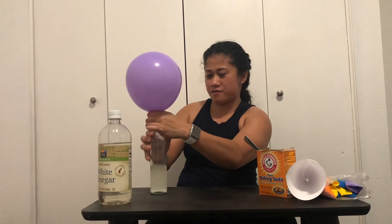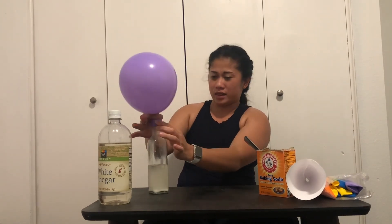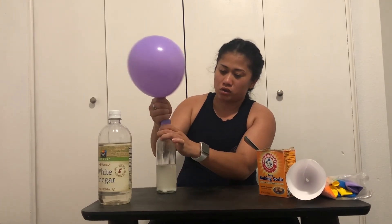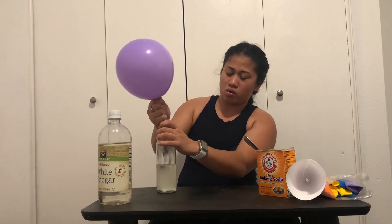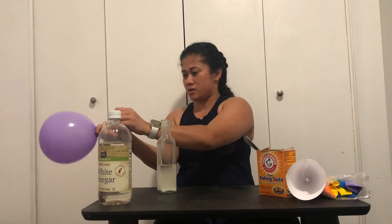This can get messy, so make sure you have a rag nearby — one you don't use anymore — so you have something to wipe your hands or clean up just in case it gets messy.